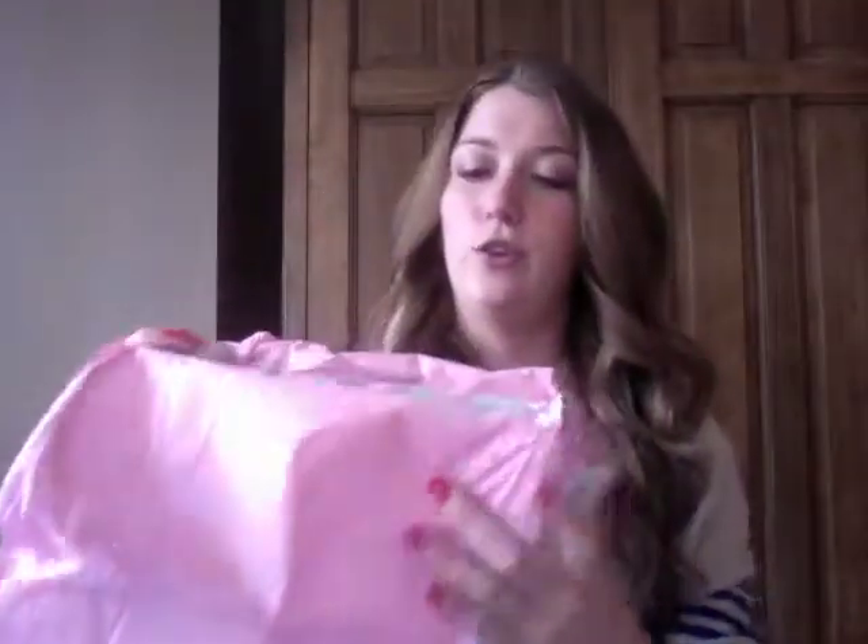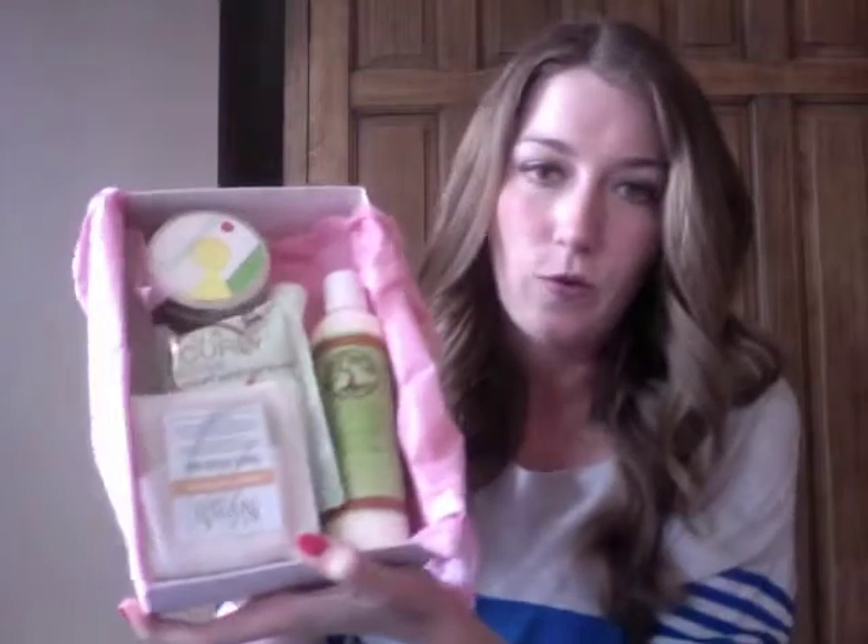Let's open it up. You can see the cute pink tissue paper here. Sorry, my hair is in my face — I guess that's appropriate since we're doing a hair box review today. This box is packed full — no complaints from me. You can see all those goodies in there, so I'm just going to grab and go and we'll see what we have.